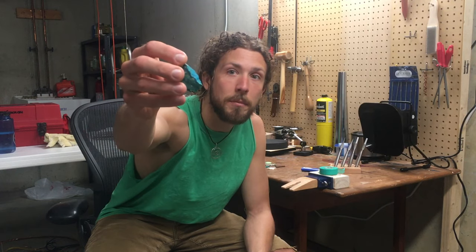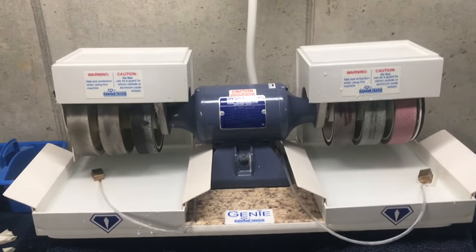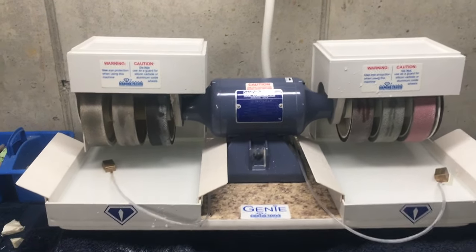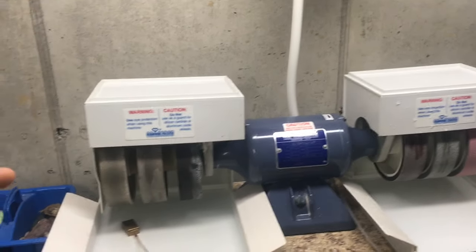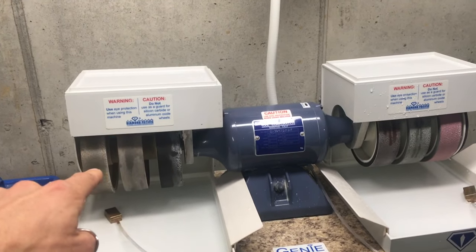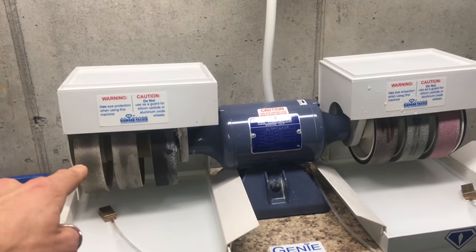It might look a little different than yesterday because I dropped it and broke off a piece, but it's still gonna work. This is my cabbing machine — a Diamond Pacific Genie, which is kind of industry standard. They make one size larger called the Titan that has eight-inch wheels; these are six-inch wheels. It's a grinding and polishing machine. We start on the left with a diamond-impregnated metal wheel that does most of the heavy work.